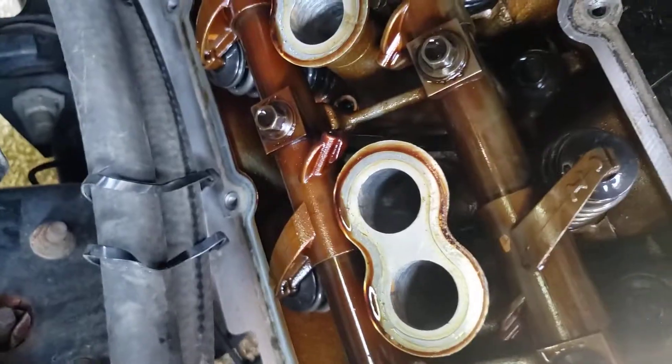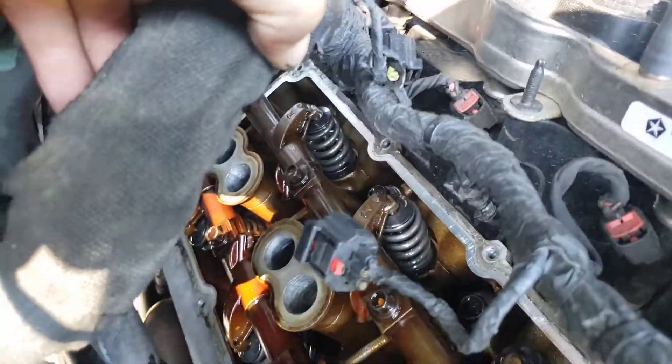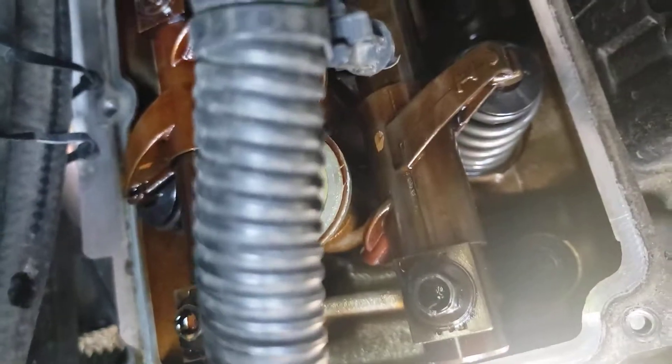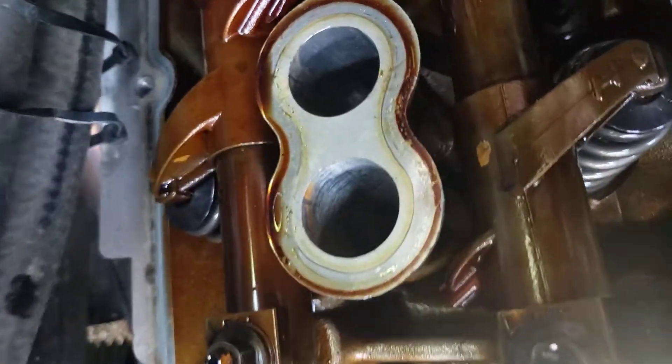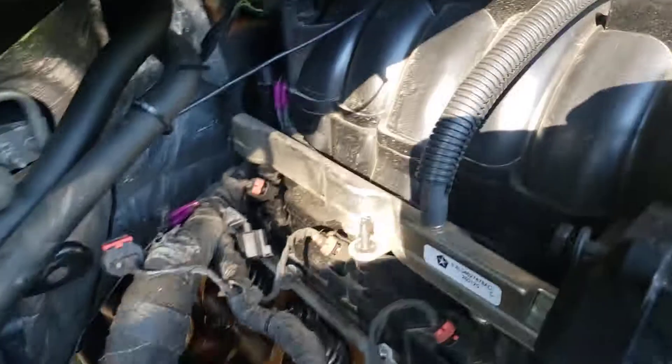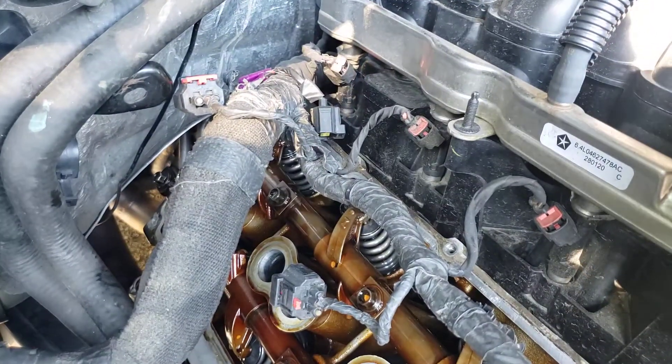From what I can see, all the push rods look straight — the ones I can't see, they feel straight too. None of the springs are broken; they look good.